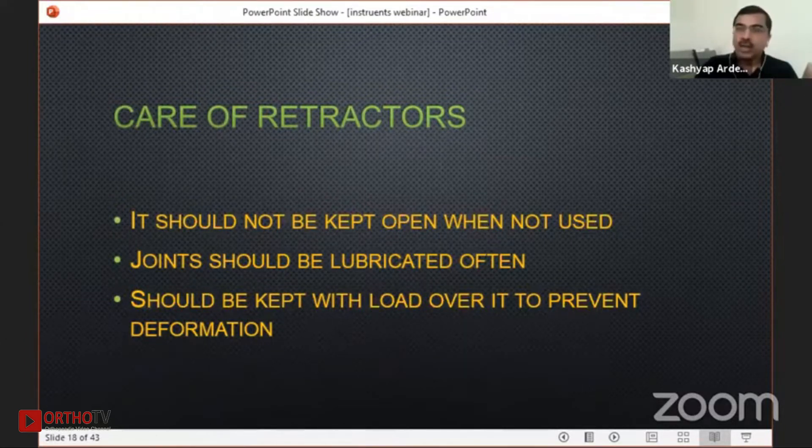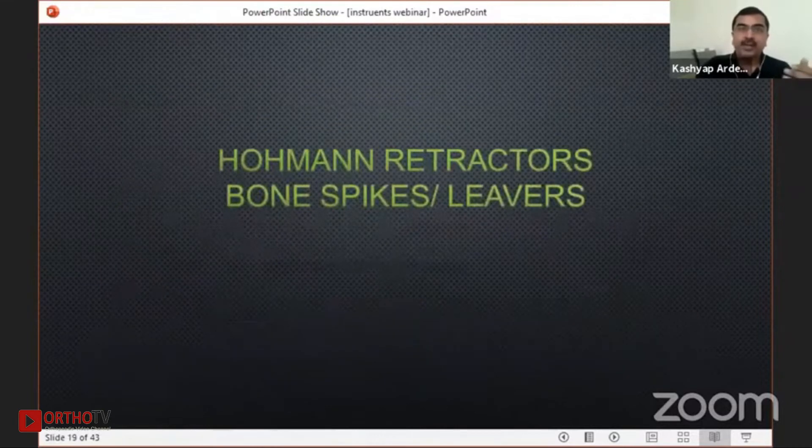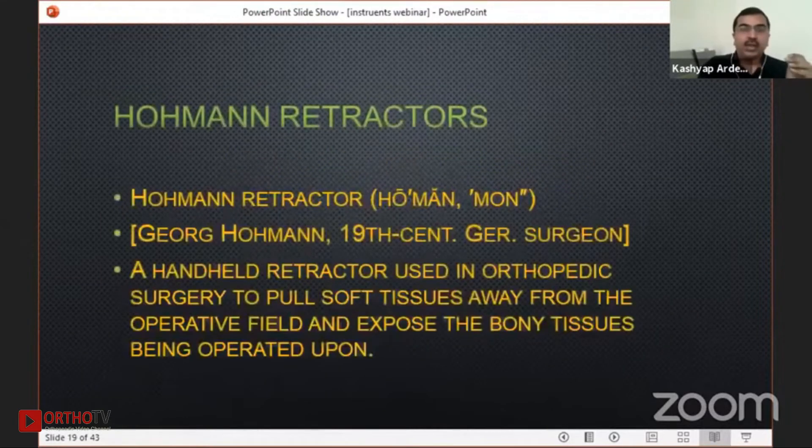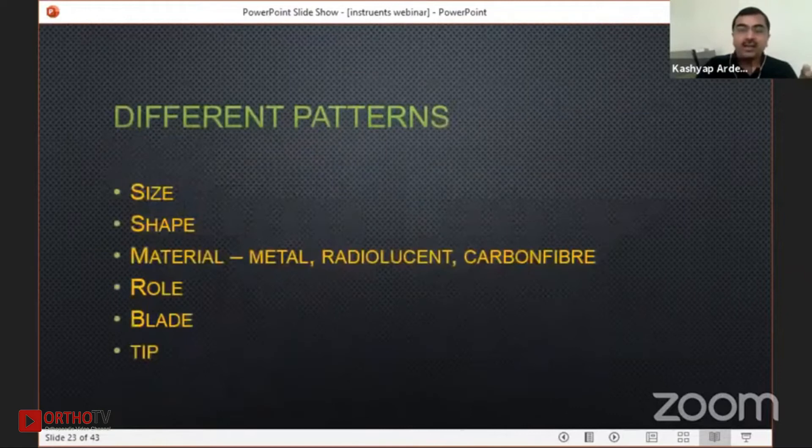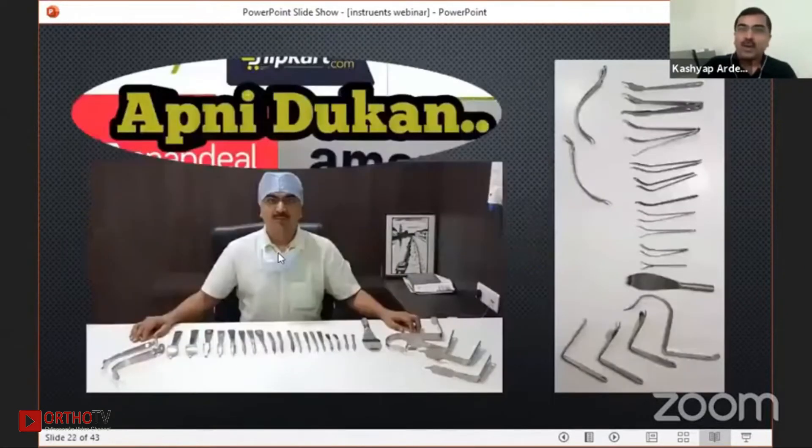Now the second part of my talk — the hormone retractor, bone spike, or lever. If you look at the anatomy, there is a tip, a blade, and a shaft. All hormone retractors and bone levers work on the principle of the lever arm, where it lessens your efforts. Every retractor is useful in a different clinical setting.